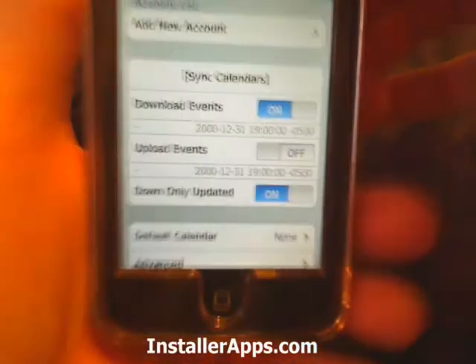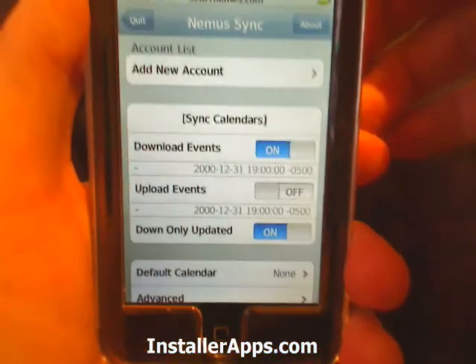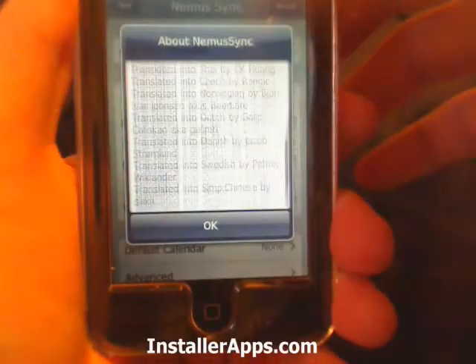I haven't been able to fully test this since I've never used Google Calendar, but I hear this works really well. And it's available in a bunch of different languages.